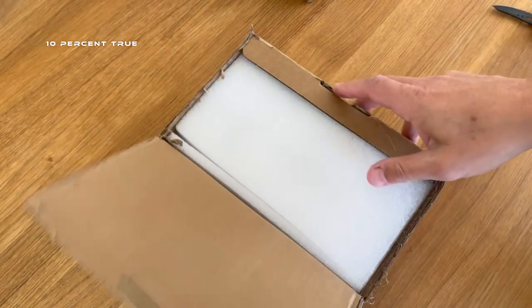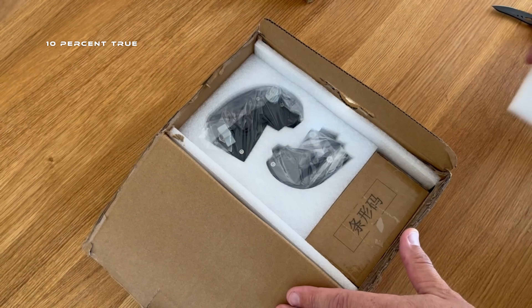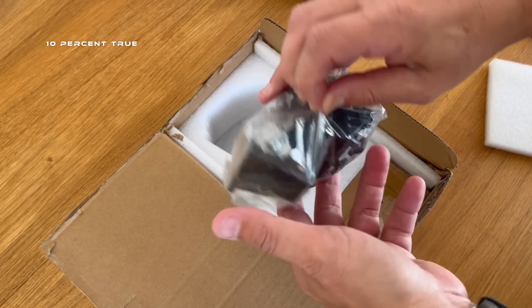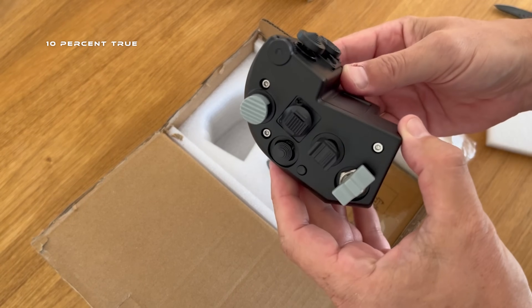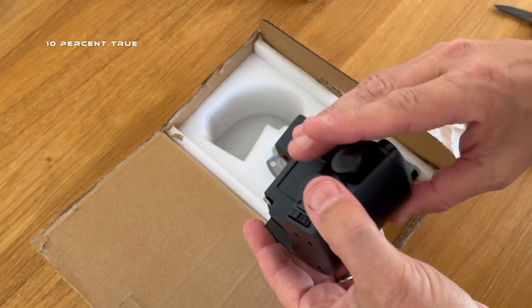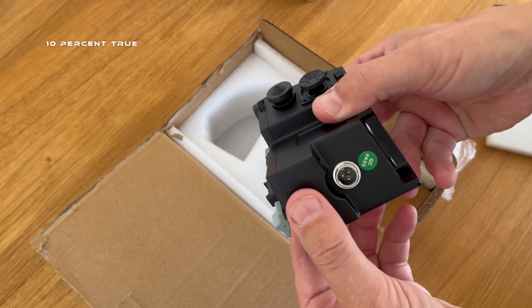Both throttle grips are made of aluminium using a high-pressure casting technique. The surface is painted with an electrostatic paint, which gives a nice texture and a realistic look. It also increases the durability and scratch resistance of the throttles compared to something that is traditionally painted.